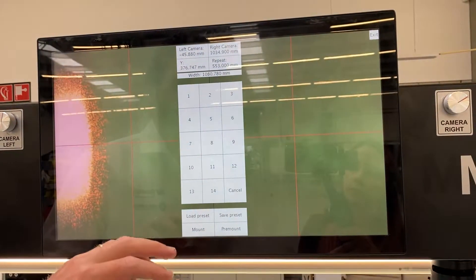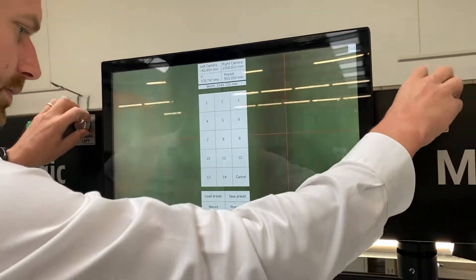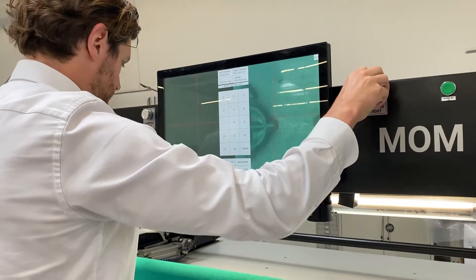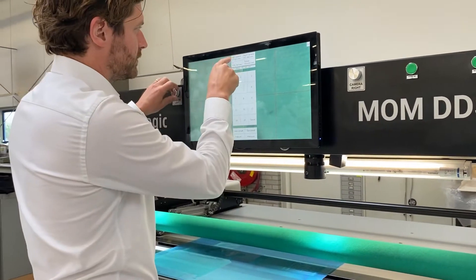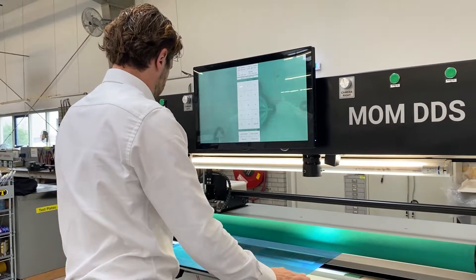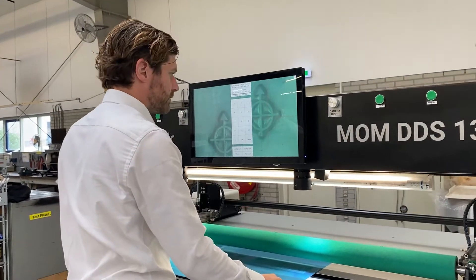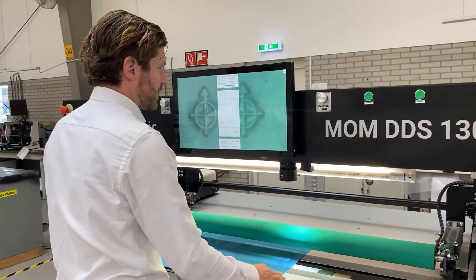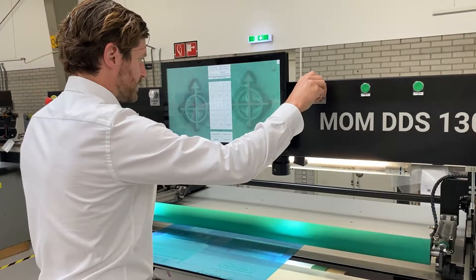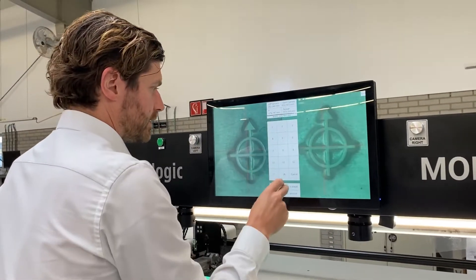The system has presets, so it can actually store a preset position. When I move the motorized cameras, you can see the coordinates of the cameras on the screen. The system also has laser pointers to indicate roughly where the cameras are looking. So now I can see the width, and you can also automatically center. Now I know this is the right width of the plate, so I save the preset.